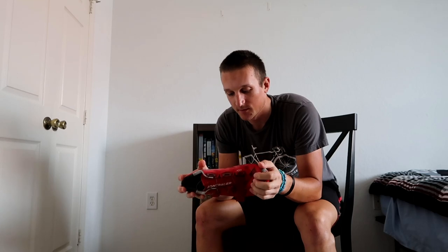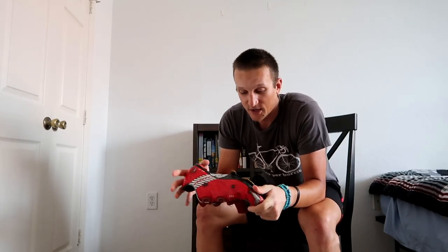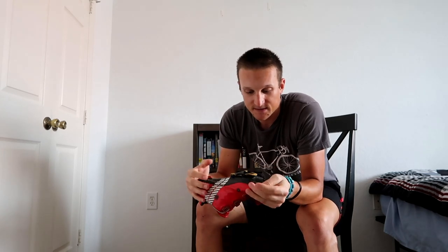These shoes are actually really good — I've been really happy with them. They're super, super stiff. The reason you want a super stiff shoe is because when you're pedaling, you don't want any flex. When you have flex, you lose power or energy through that flex. You want a stiff surface to have as much power transfer as possible from your legs to the pedals and through the bike to the wheels.